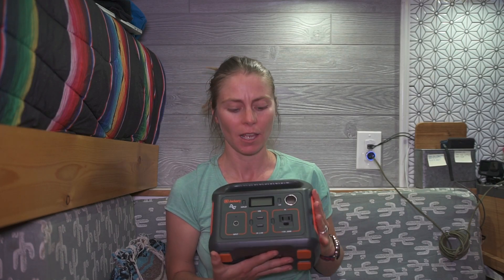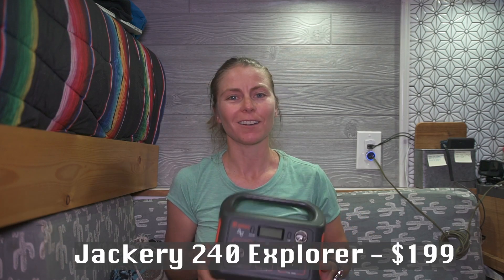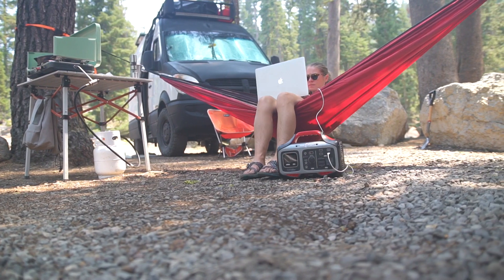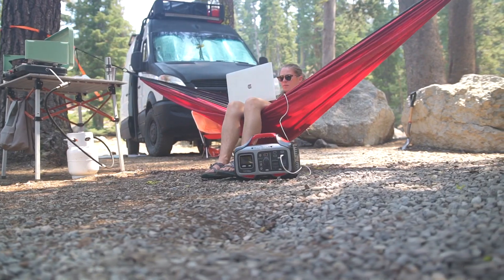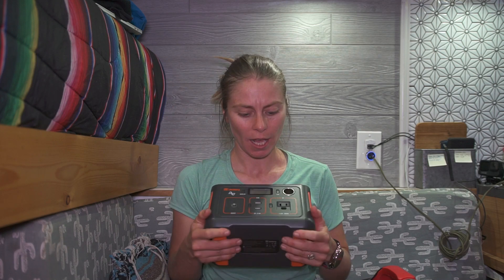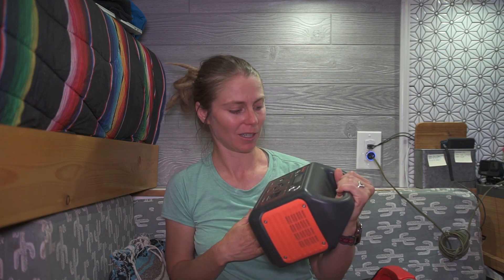Our whole journey with these power packs started with the Jackery we won, and we've graduated from it. Kevin used to edit videos and recharge his computer off the Jackery 240. We both go to school now, so we both need to charge our computers. The Jackery works for about one charge if you're using your computer while depleting the battery; if the computer is closed, maybe one or two charges. It just wasn't enough for both of us to stay connected with all of our schoolwork, and it takes eight whole hours in the sun to charge, which is pretty ridiculous for that amount of capacity.